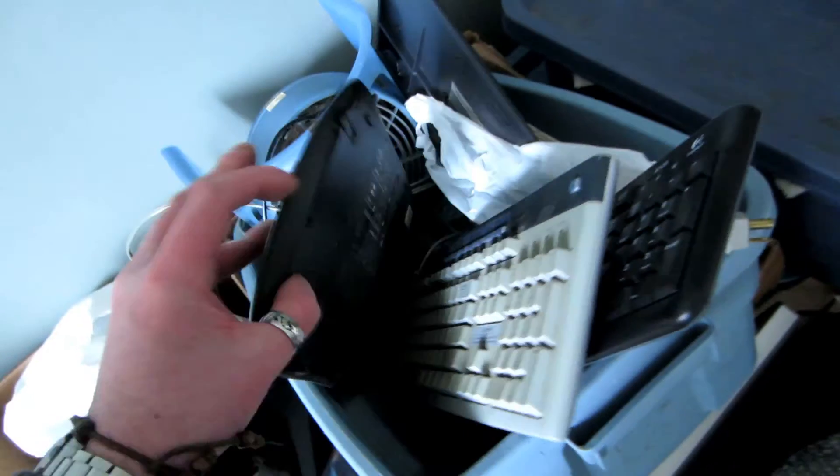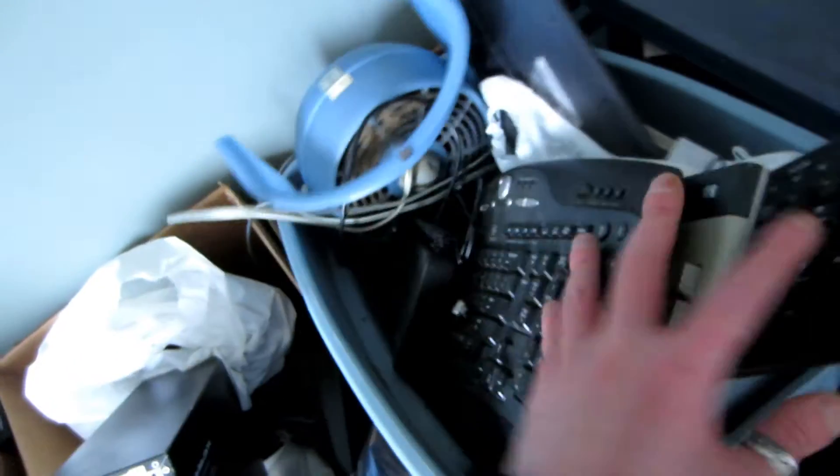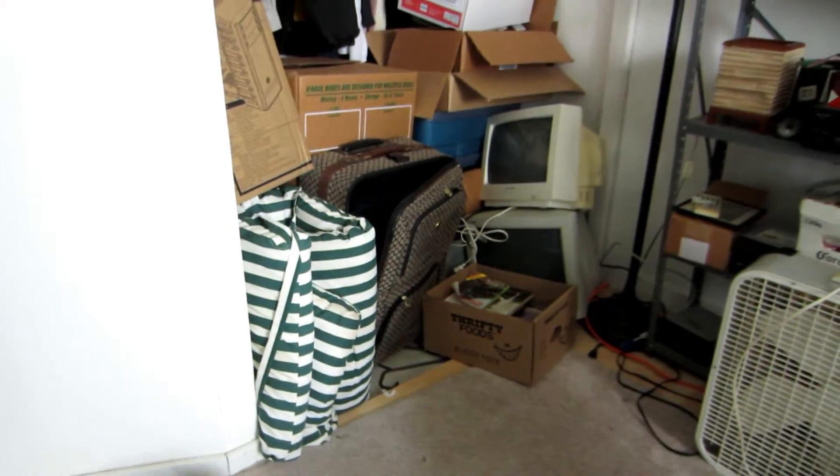I might put something together out of all this crap — stay tuned. Because as you can tell, I've got a little more junk than I need. A keyboard — about 10 of those. There's a router, some switches. I've got like three monitors right here. Another case, that one's decent though. And some old CRT monitors.